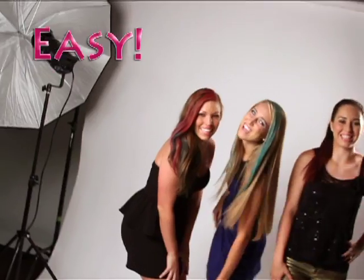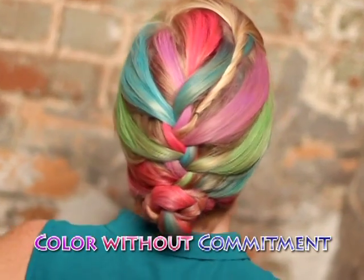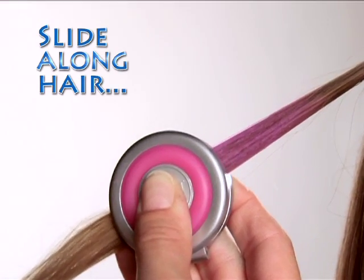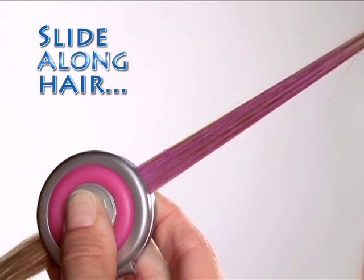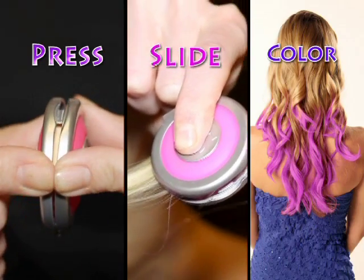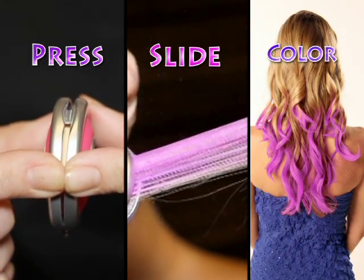It's fast, fun, and easy to get crazy cool color without any commitment. Just choose your hue. Slide the specially designed chalk compact along a strand of hair, and the color glides right on. Just press, slide, and color. That's it.